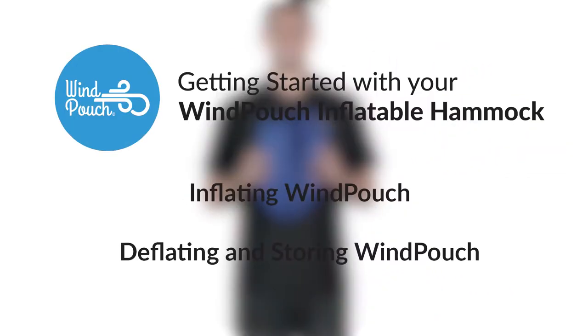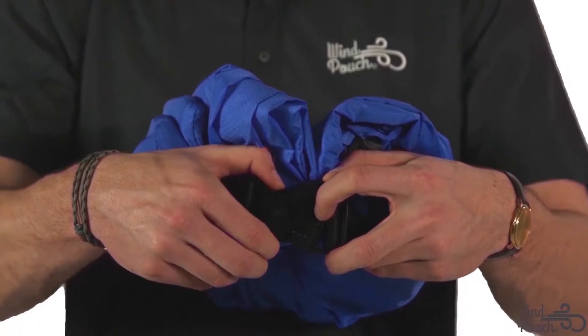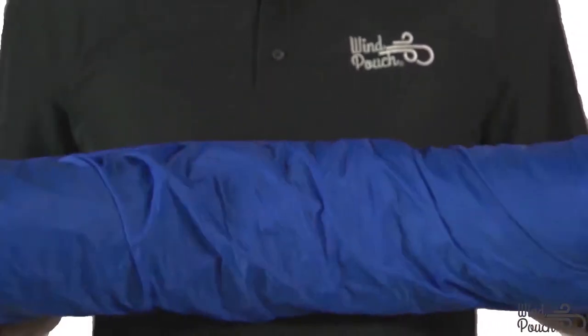In this video, we'll show you how to set up your Wind Pouch inflatable hammock. To get started, unclip your Wind Pouch's securing buckle. Hold the firm sleeve opening end and unroll your Wind Pouch.